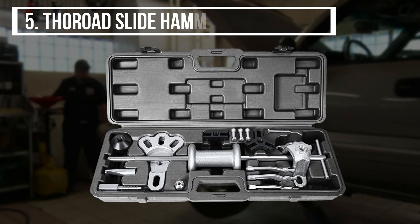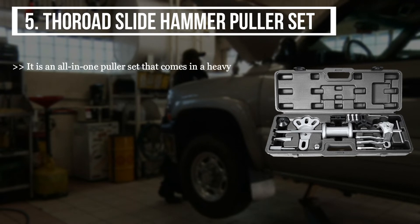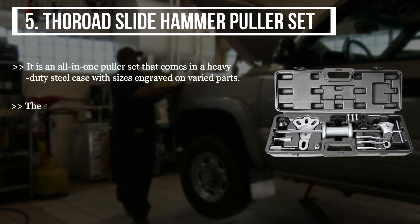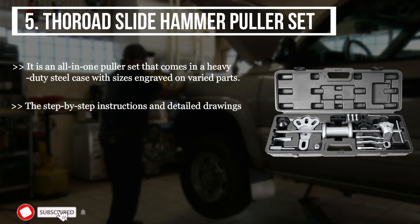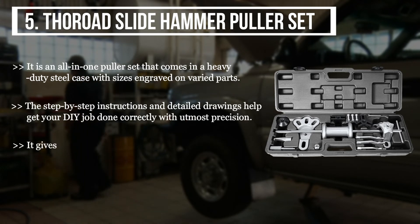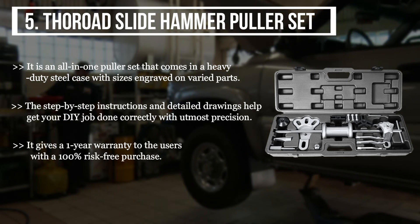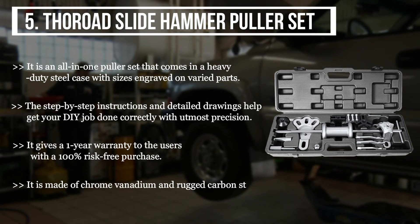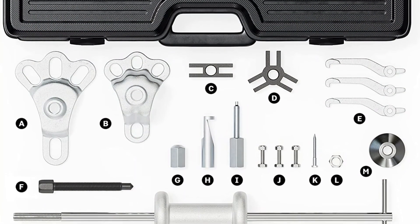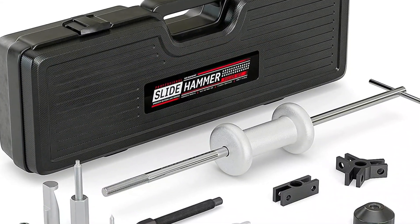The fifth product we have is the Four Road Slide Hammer Puller Set. It is an all-in-one puller set that comes in a heavy duty steel case with sizes engraved on varied parts. The step-by-step instructions and detailed drawings help get your DIY job done correctly with utmost precision. It gives a one-year warranty to the users with a 100 percent risk-free purchase. It is made of chrome vanadium and rugged carbon steel alloy for heavy duty use without cracking and rusting. In my opinion, the Four Road Slide Hammer Puller Set is the best, providing an all-in-one puller set with a 100 percent risk-free purchase and a year's warranty.